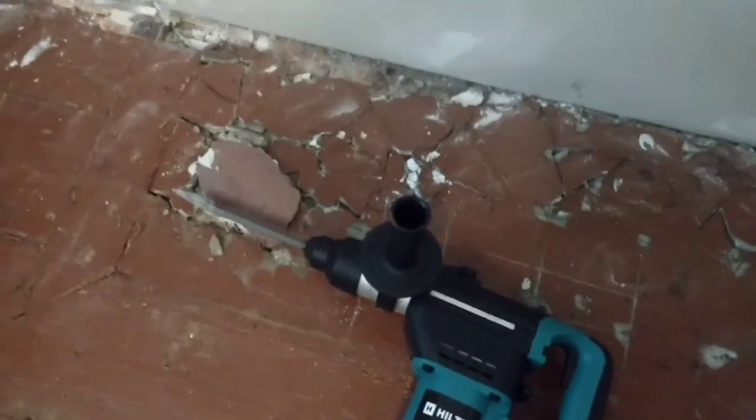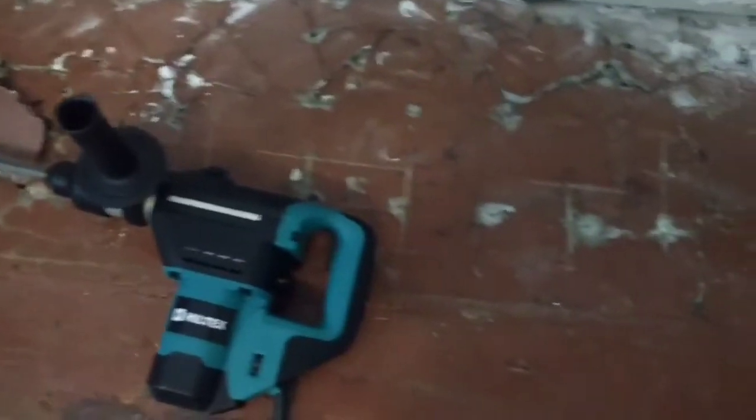Works good. A lot easier and cleaner than getting out here with a big mallet and smashing that.